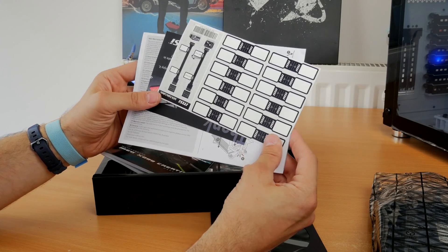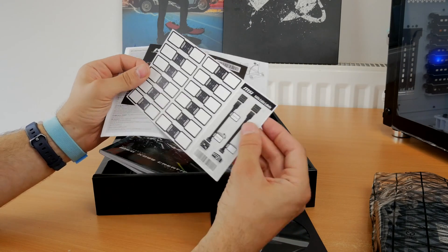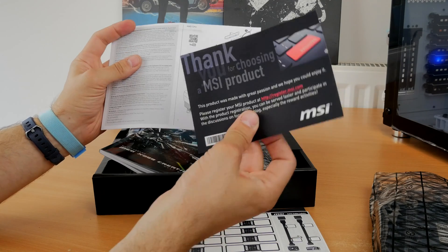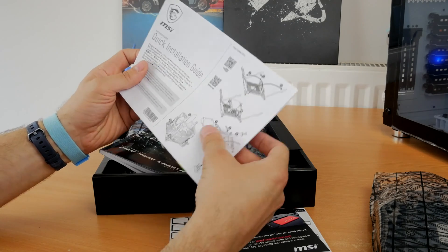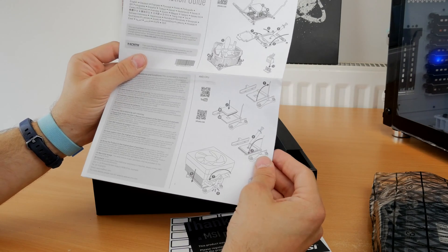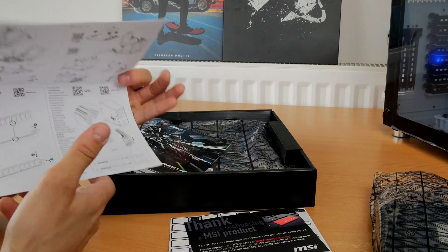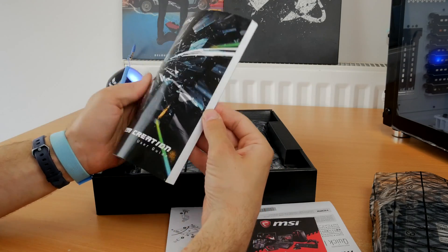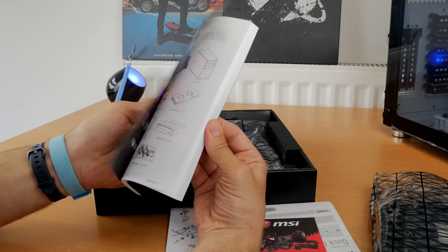Inside the motherboard box itself you get some stickers to label up your cables, which is useful — although I didn't actually use mine, I used a pen instead. There's a quick start guide covering how to install your CPU and other bits, as well as a detailed manual, the registration card, and all that jazz. The manual also talks you through basic things like installing the M.2 adapter.